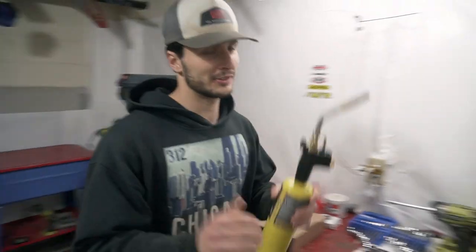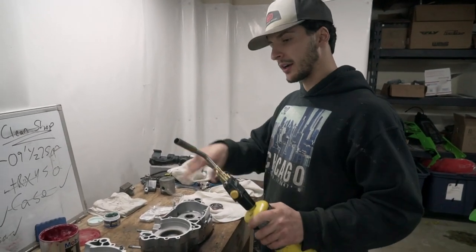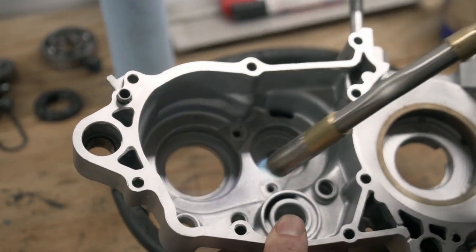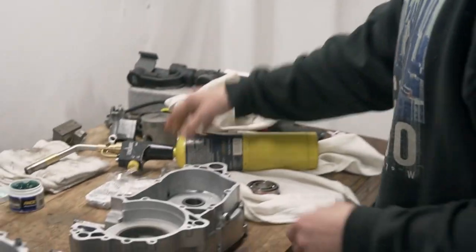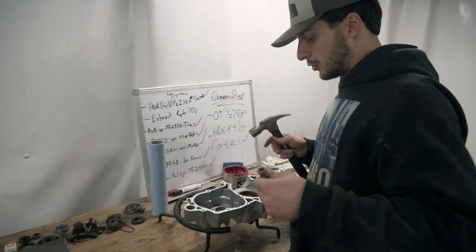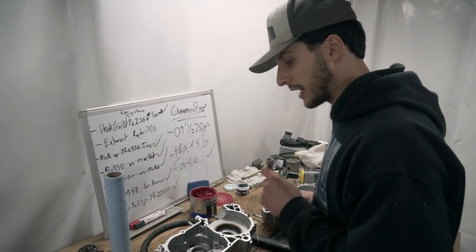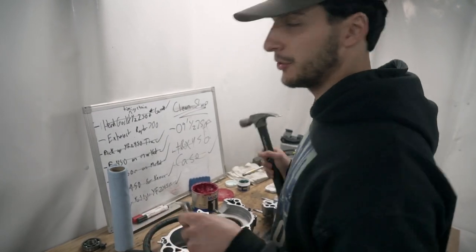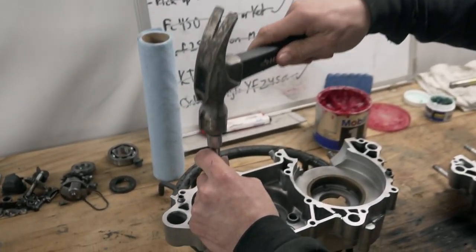We're going to get our torch and apply a little bit of heat — just enough to warm it up. Grab the bearing, slide it in. You can start with your fingers. When you're seating the bearings you want to get it evenly, so be smooth with it and take your time. If it gets in cockeyed you can crack the case, you can ruin your bearing. Just take your time to make sure it's sitting down smoothly.